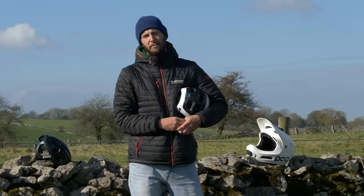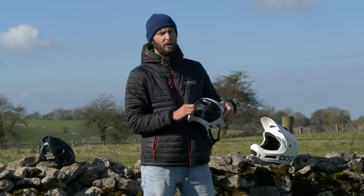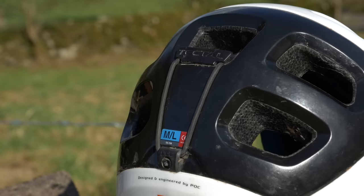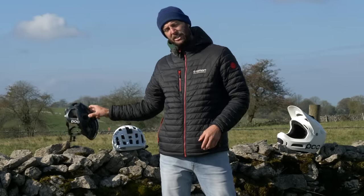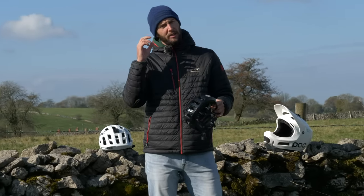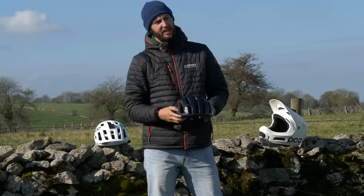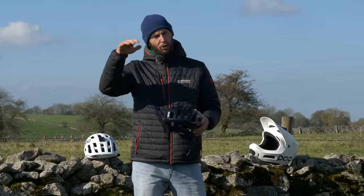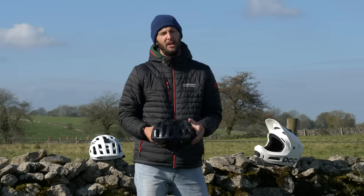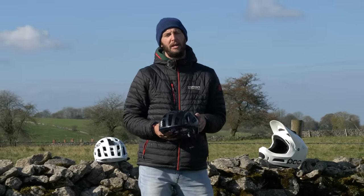Other features worth thinking about when buying a helmet: this enduro trail helmet has something to hold your goggles in place. If you are of the XC inclination and you're riding with glasses and want to pop them on your head, this one has little rubber inserts either side of the helmet to help grip those glasses in place and keep them nice and safe so they don't wobble out and fall away. All these little details are just things worth thinking about which can really make or break a good helmet.